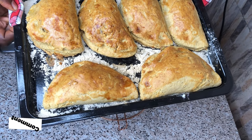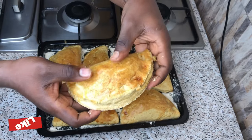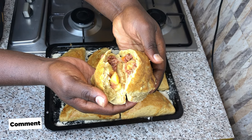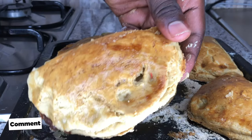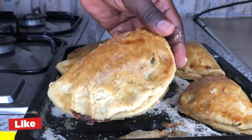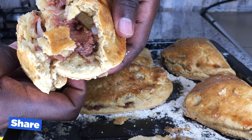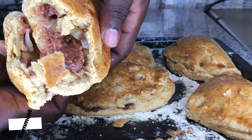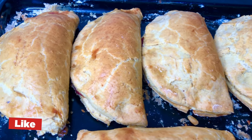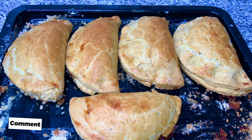If you think I deserve a thumbs up, then please click on the subscribe button to join this amazing family. Don't forget to share this amazing recipe with a loved one, and most importantly, try it out at home and send me your feedback in the comment section. Isn't this appetizing? You can enjoy this with your Coke, your malt, or any soft drink of your choice. Thank you so much for watching from the beginning to the end — see you with another video. Bye!